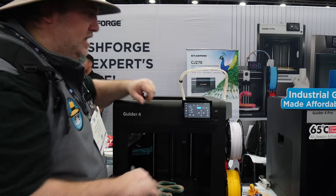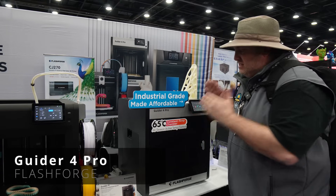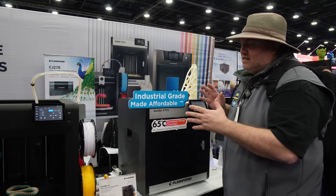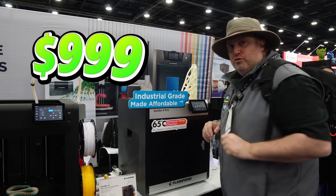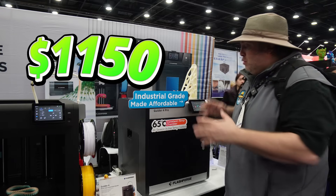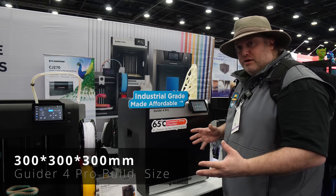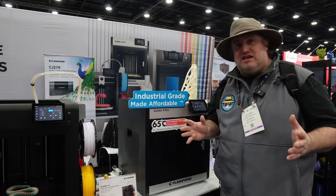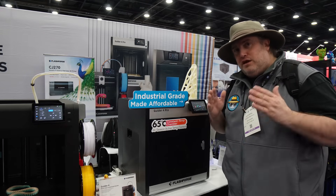The Guider 4 Pro is basically just like the Guider 4, but it's meant to handle tougher filaments like ABS and ASA. It has a heated chamber and sports a price tag of $999. It does not come included with the multicolor system, but you can upgrade to it for just $150 more. So for $1,150, you get a fully enclosed 300 by 300 by 300 millimeter build size with all auto calibration capabilities and the multicolor system. I've been hearing great things about Flashforge — if you're starting out in 3D printing, given the price, quality, and capabilities, it's definitely worth a look.